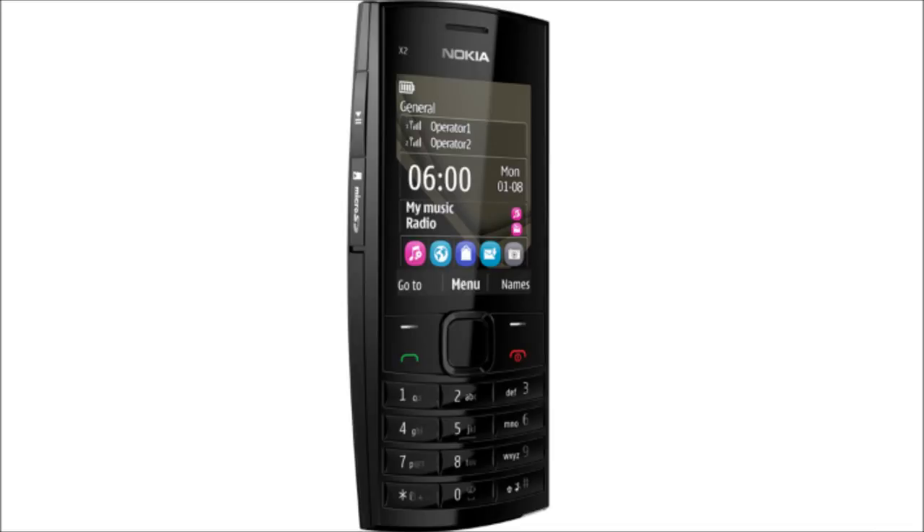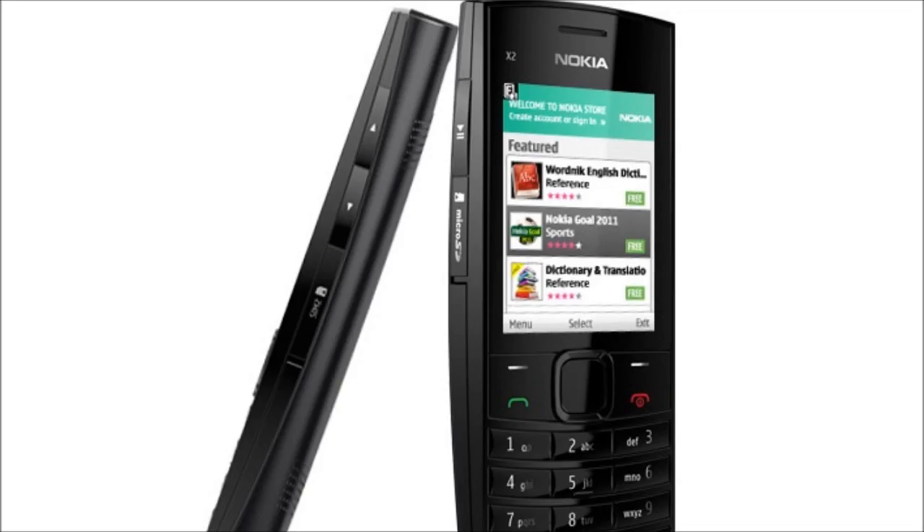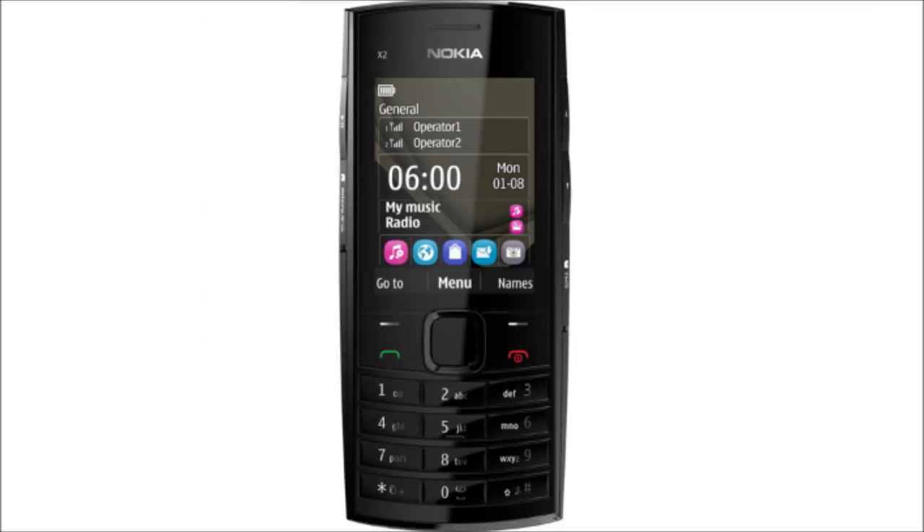The phone is priced at approximately 60 euros before taxes and subsidies, and can be expected to be available around the new year. The phone comes only with a charger and a headset — a memory card and data cable are not included in the sales package. The features at this price make it one of the best X series devices and a great value for money.